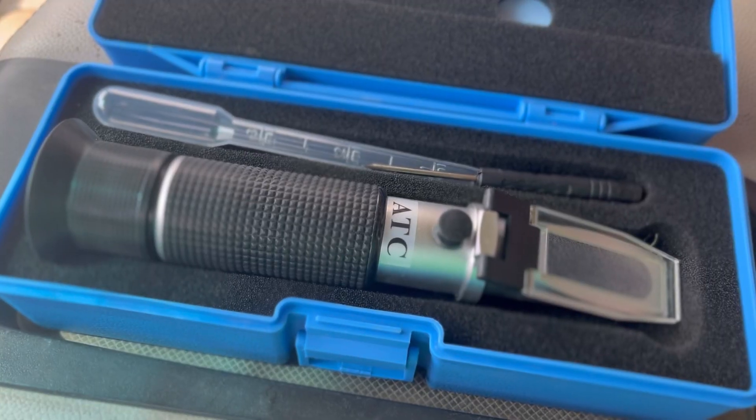In today's video, Truett and I use our refractometer for the first time. I just recently purchased this refractometer.